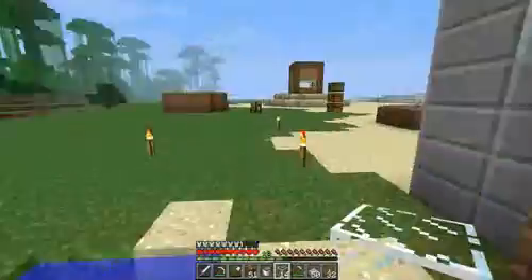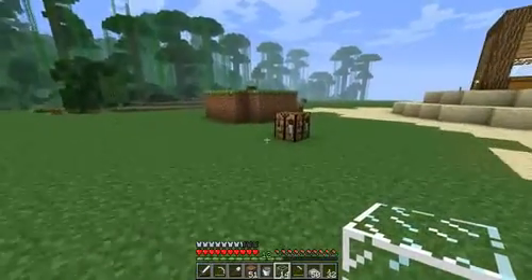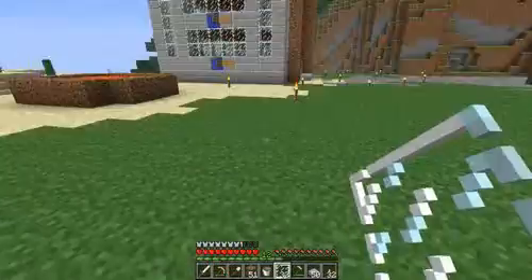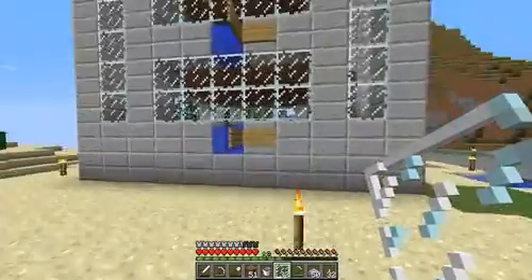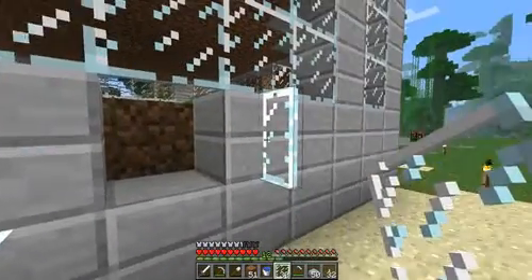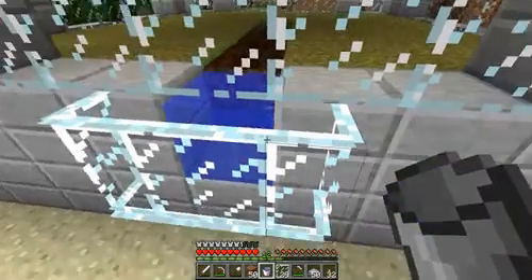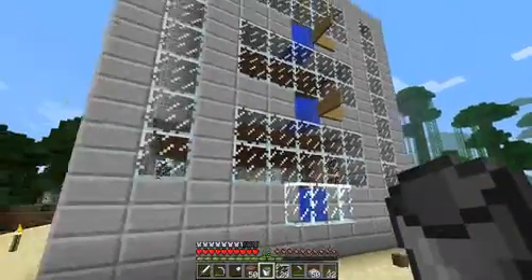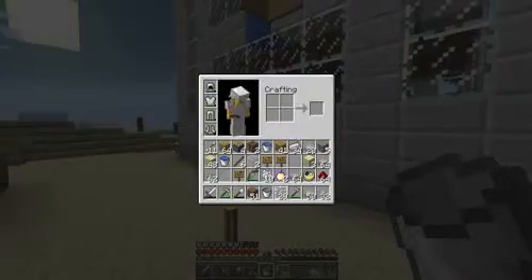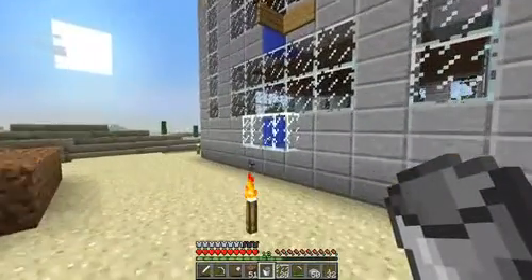Let's have a look from the outside. This is how it looks — I might replace this with glass panes, but not yet. I'll just show you how it looks. Oh, it looks a lot different. Which one should I keep — the signs, glass panes, or maybe iron bars? I don't know — just tell me and I'll see which one you prefer.